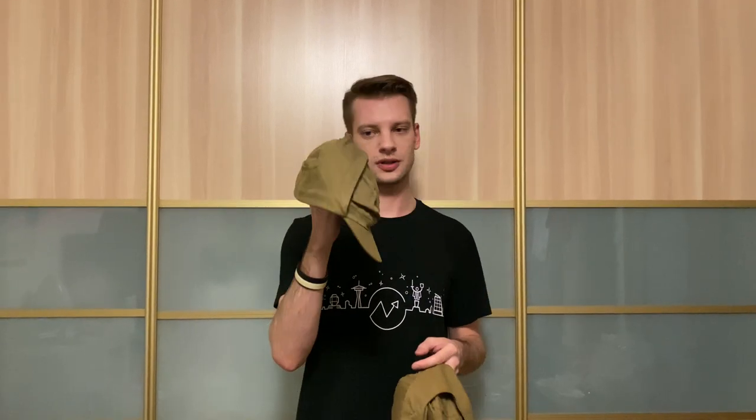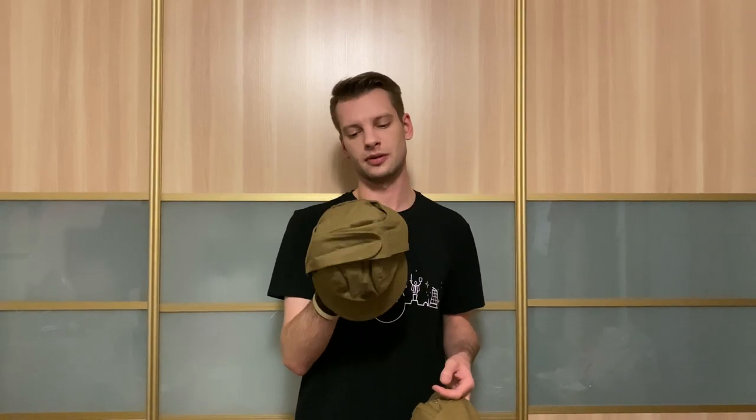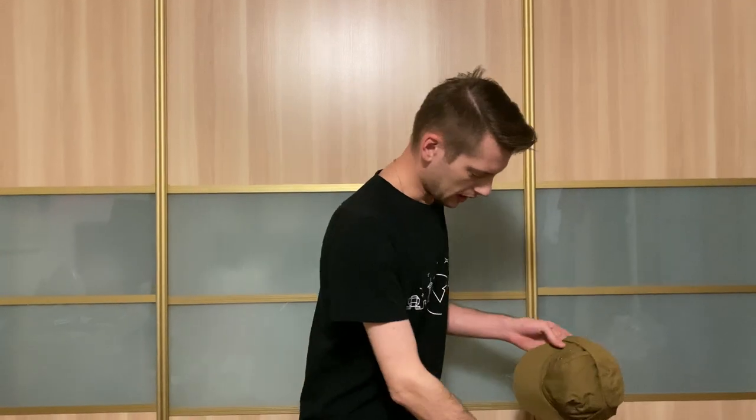But this was already stretched by me. The real size of this cap is about 58. So this is the size of my head. First of all, you need a cap.